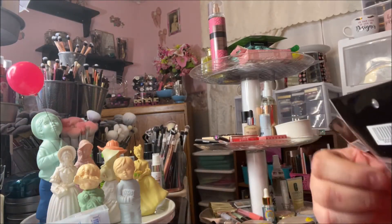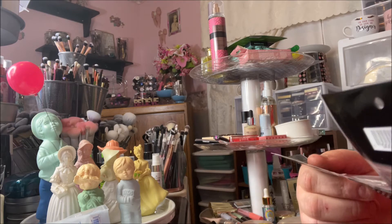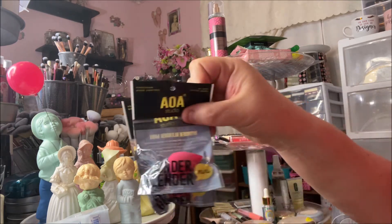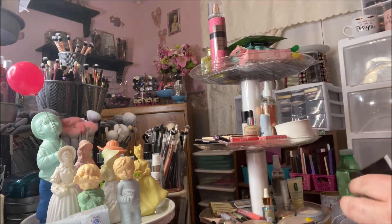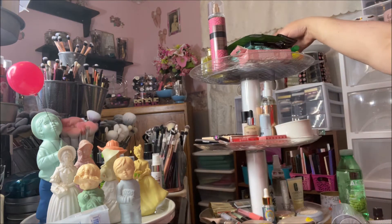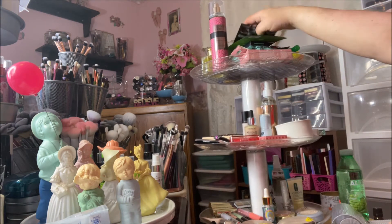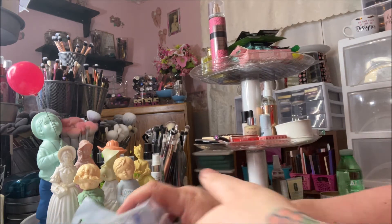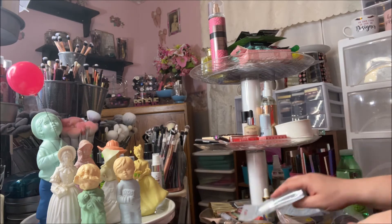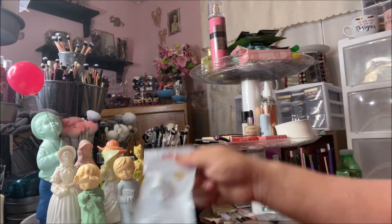Then I got three of the little sponges — these are the AOA Studio Mini Wonder Blenders. I got two pink and one black. I don't have very many of the little mini blenders; I have lots of big ones, so I thought I'd pick those up.